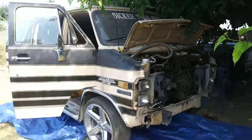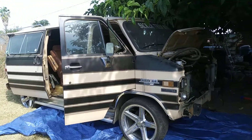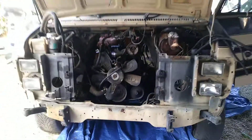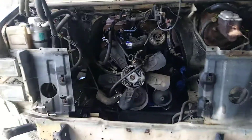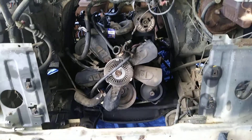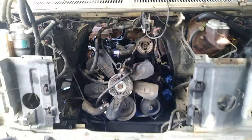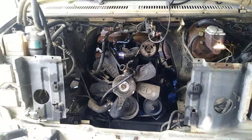That's my Mac Dre van right there — it's been sitting for a while. Blew the engine because it's the original engine from 1984. Took it all apart: the whole front, bumpers, radiator support, radiator, AC radiator, all that. So I'm getting ready to yank it out now. The next video will probably be me actually pulling the engine out. It's Marty Bacardi and we out.